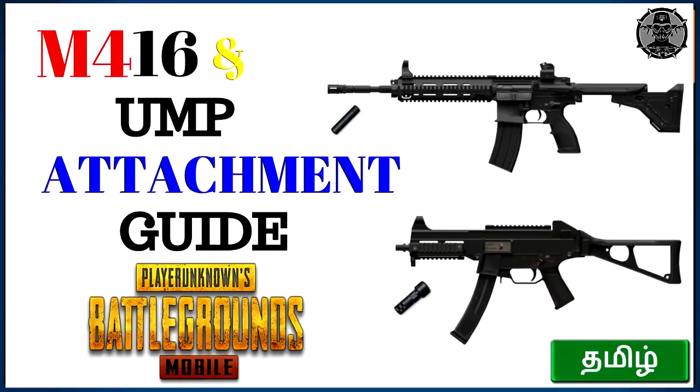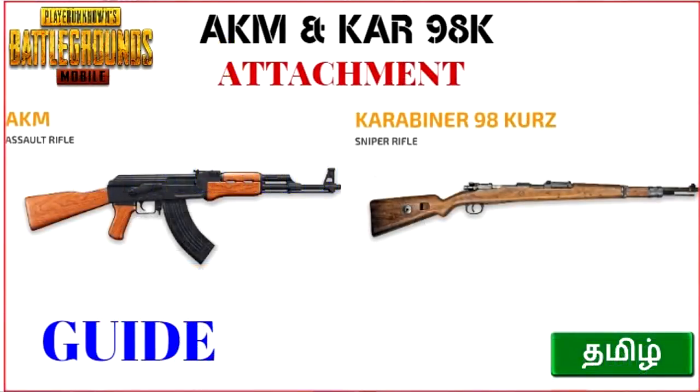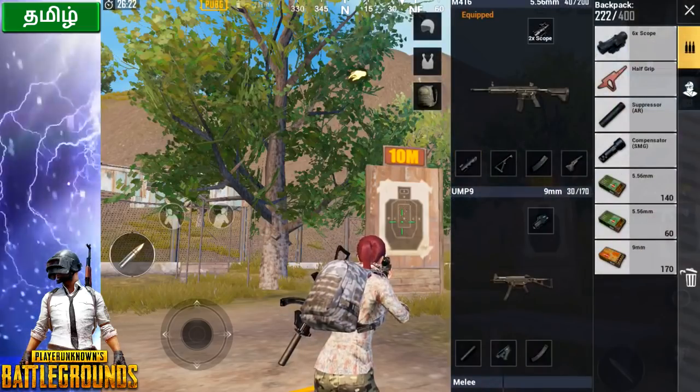Welcome to Tamil Squad YouTube channel. We are going to talk about the M416 and UMP9 attachment guide. In the last video I did an AKM and Kar98 attachment guide, that's why I mentioned M416 and UMP9 for this video.